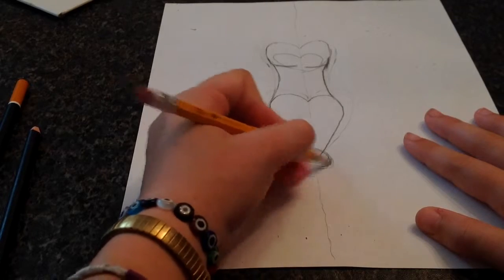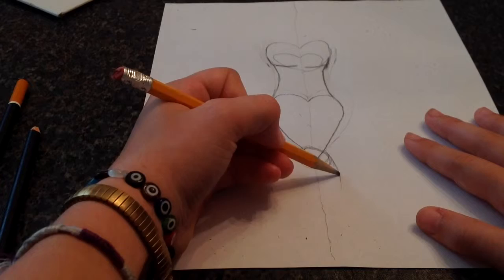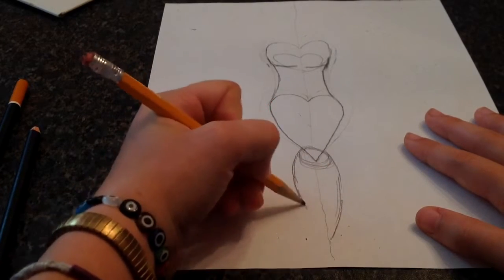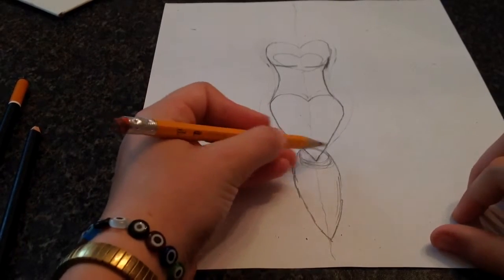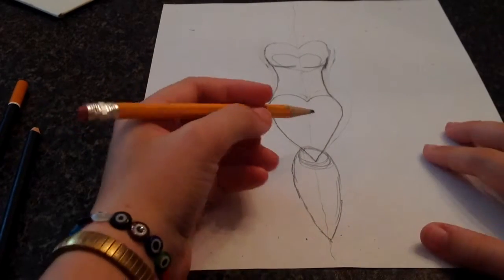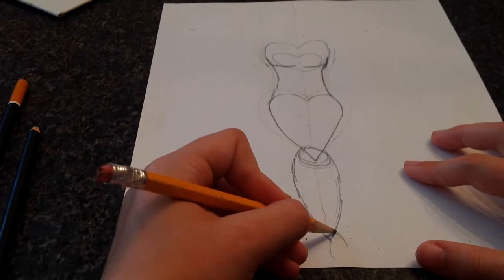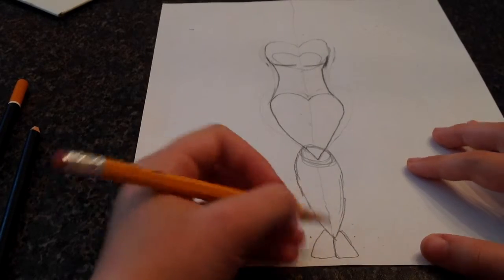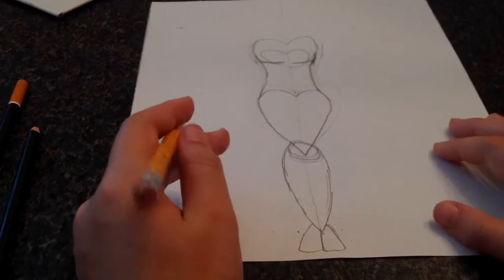I'm going to put a circle right there about that big, and from that circle make two curves like this. That circle is where the knees are, and that's whichever part the bottom legs are. The feet are kind of weird — you've got to make triangles, like that. I know it's weird, just don't judge it. This is how I learned to draw a person.